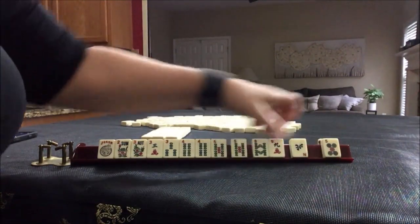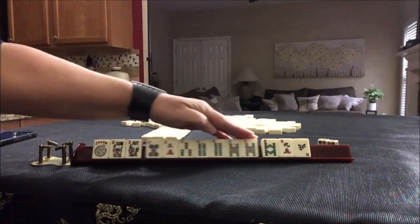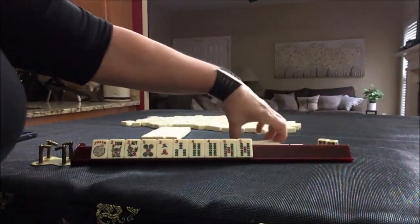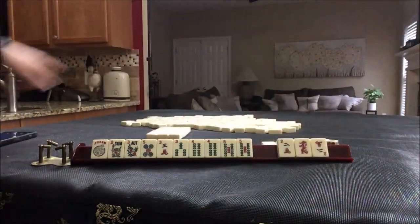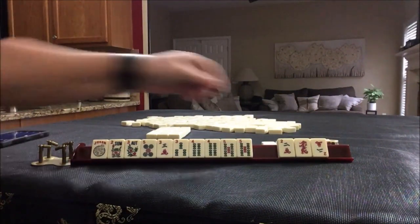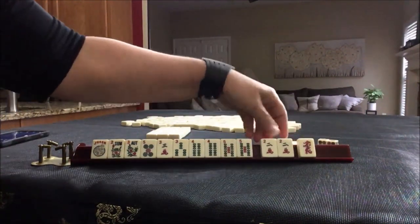We've got fives, which is consecutive — 3, 4, 5 — and we have three tiles to pass. After taking a photo, we picked up a pair of twos. This is why you don't want to pass a pair.